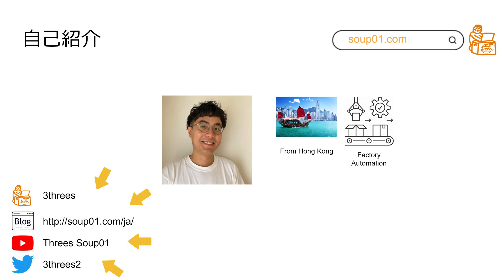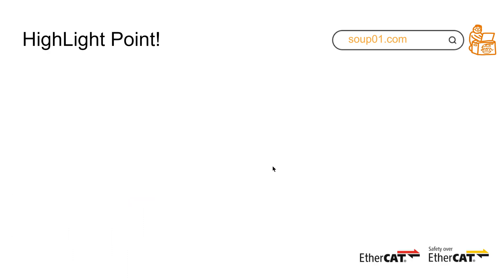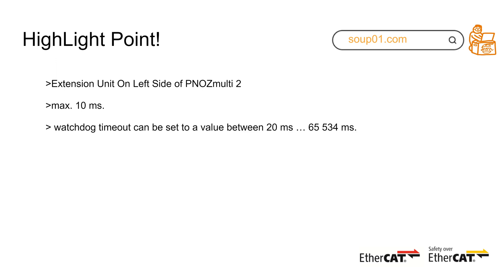So what are the highlight points of this FSOE module? As I mentioned, it is an extension unit for the left-hand side. The maximum cycle time is 10 milliseconds, and you can set the maximum time between 200 milliseconds and 65,534 milliseconds.